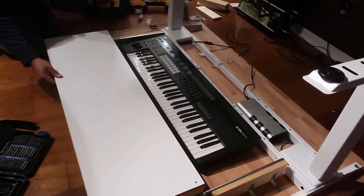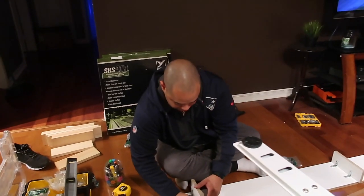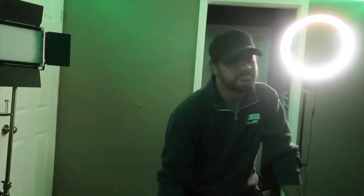Before we go any further, I have to give a big shout out to my boy Greg for coming through and helping me set up my desk. I'll talk about that later on in the episode. I also wanted to thank my boy Nathaniel for pulling up — I appreciate you. Make sure you check out his channel; I'm going to leave it in the description below.